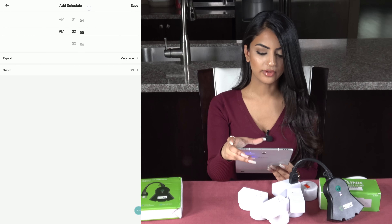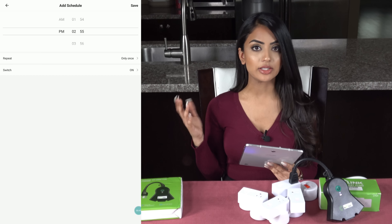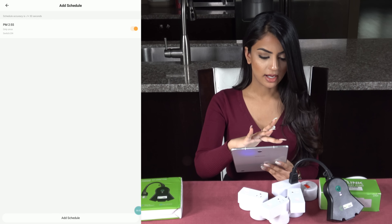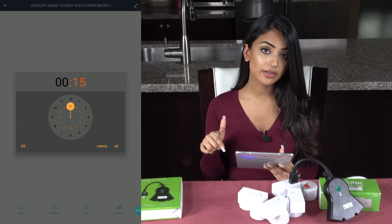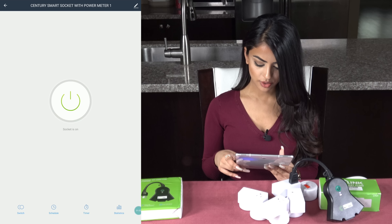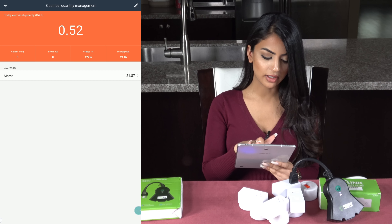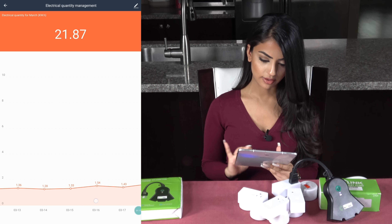I can go ahead and add a schedule. This is great for when you're on vacation and you want your window lights to turn on and off at a certain time to make it look like somebody's home. You can also set a timer — the timer is a countdown timer, probably up to about an hour to two hours. We can also go into statistics and it will show you your usage. If I click on the month of March, I can see my usage on a daily basis with a graph.